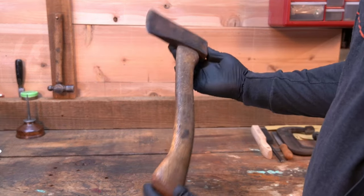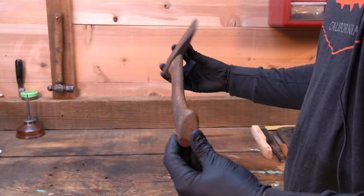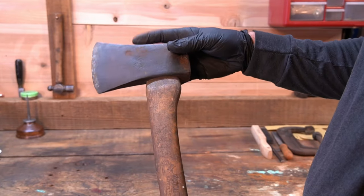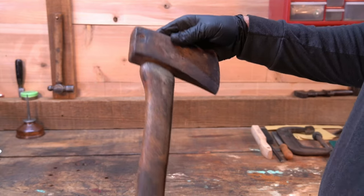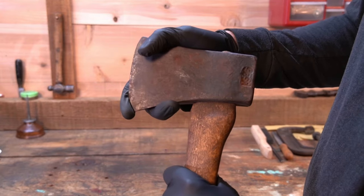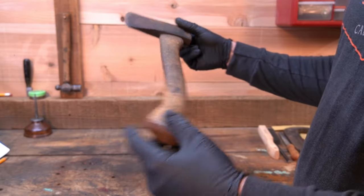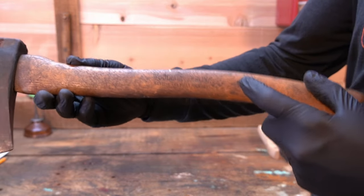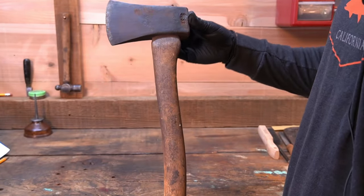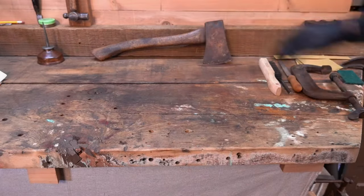This video is for anybody thinking about getting into restoring axes. It's going to be a very simple restoration with very basic hand tools. This is a five dollar yard sale axe — the lady actually tried to give it to me for free and I insisted on giving her a couple bucks. It's got some bad rust on one side, the other side's not bad. The head's a little loose and the handle's pretty nasty. It's a Woodings Verona — still has the original handle. It's a US-96, a boys axe head on an 18 and a half inch handle, so this is considered a house axe.